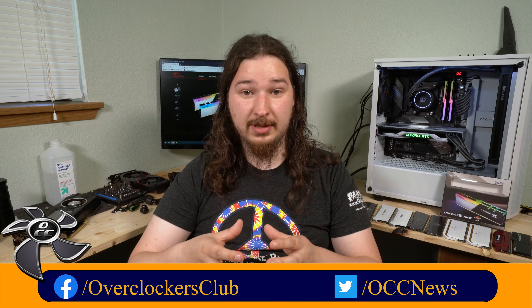Hello, my name is Isaiah and welcome to another review at OverClockersClub.com — this is our YouTube channel. Today I'm going to review the G.Skill Trident Z Neo memory kit.